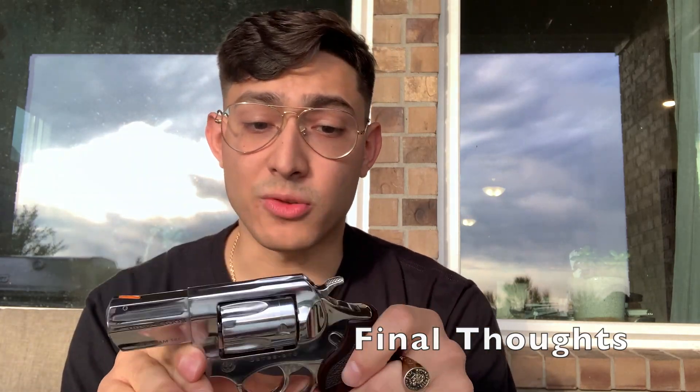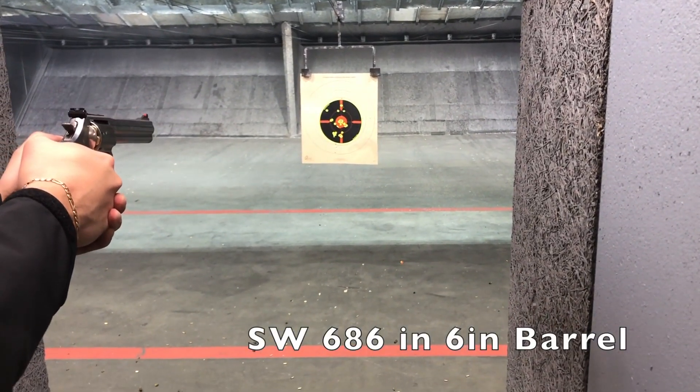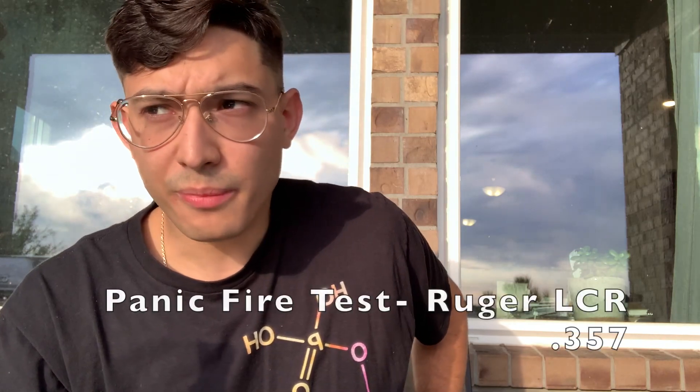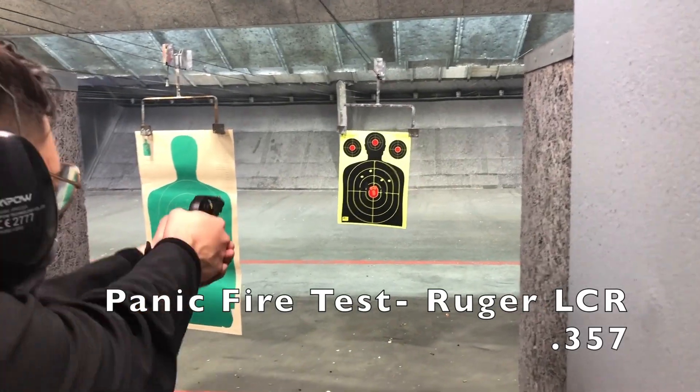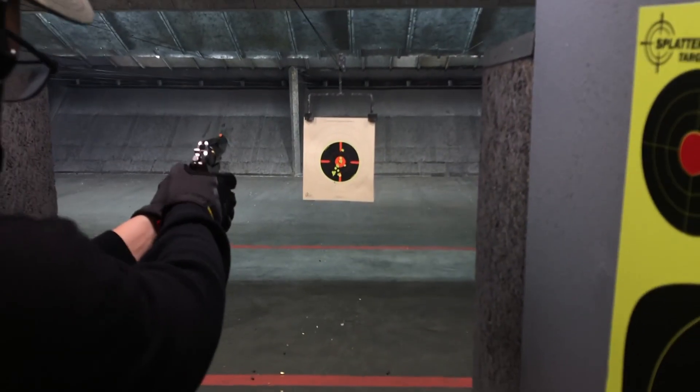My recommendation doesn't have to be this specific Ruger SP101. I've had really good experiences with the Smith & Wesson 686 in four-inch barrel and the Ruger GP100 in four-inch barrel. I also know the LCR is a great revolver for shooting 38 Special — though I wouldn't recommend shooting 357 out of it. A revolver platform is a great place to start.